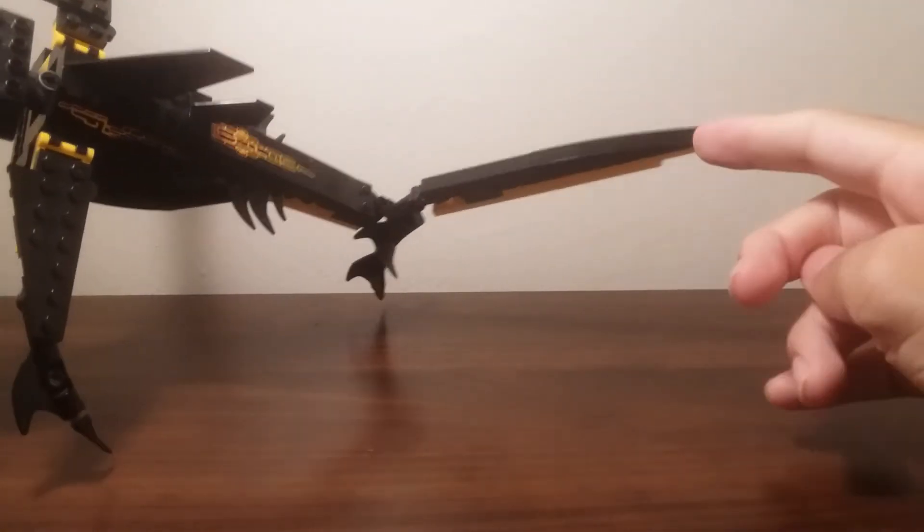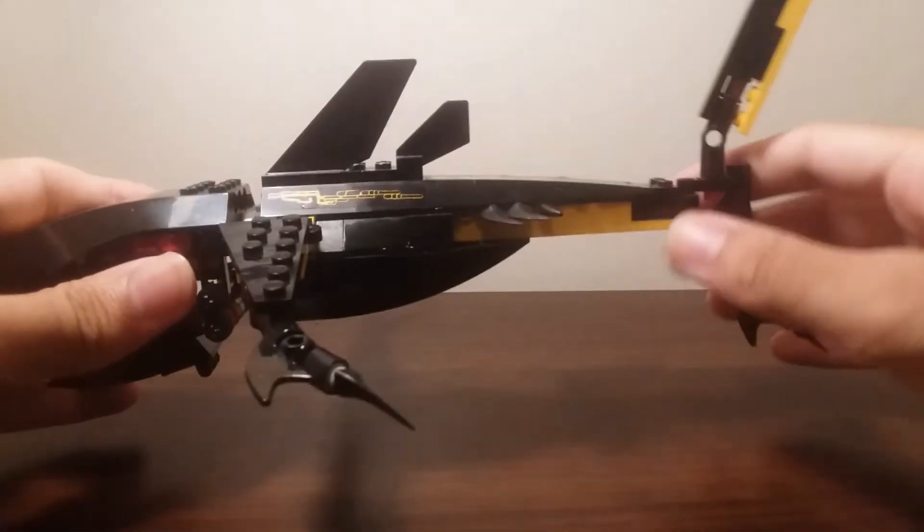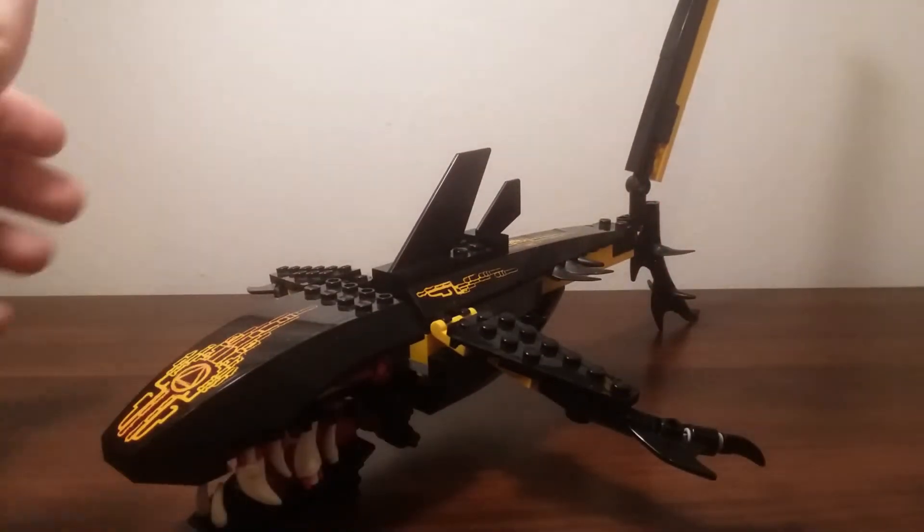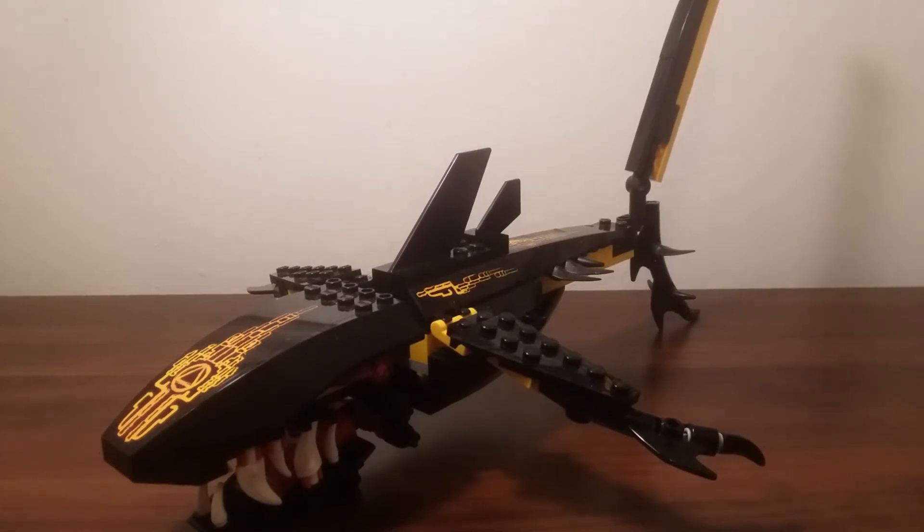The dorsal fin goes pretty high up and is pretty skinny, and of course you can make it move from side to side. So that's basically it for the set — it's a big figure, so it's more of something to pose and open the mouth, and overall I think it's good. Let me give you my overall thoughts now.